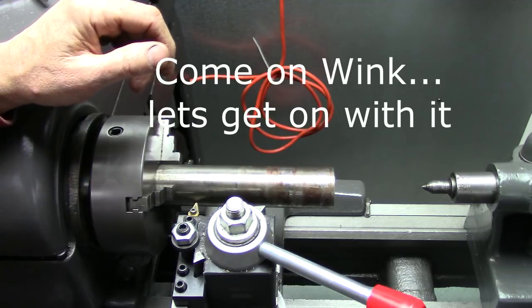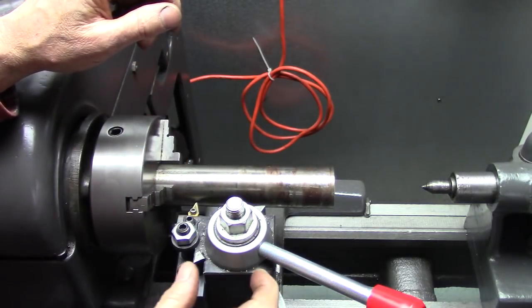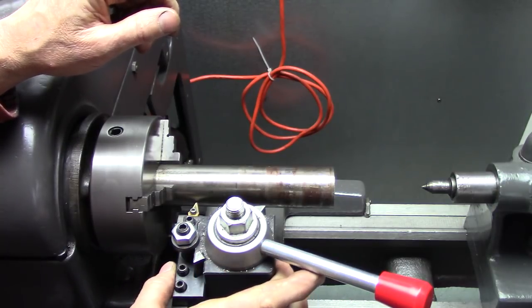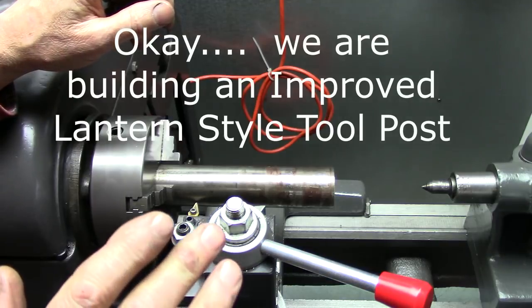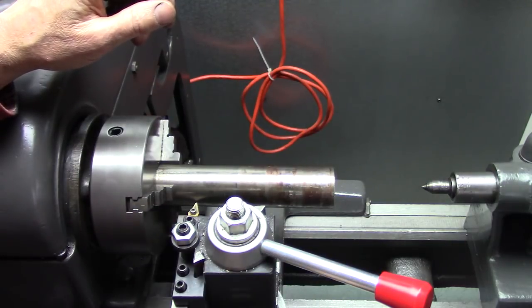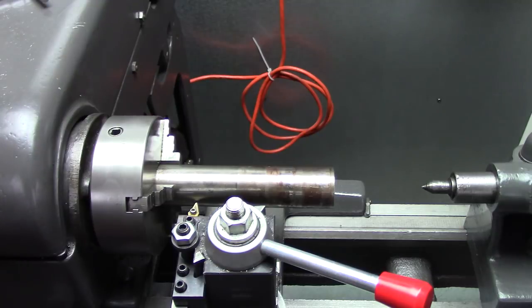It's just a little more convenient to have it in the middle and narrow — and this quick change is really a big chunk. So I'm going to build a tool post similar to a lantern style, but different. I'm not exactly sure how I'm going to do it yet, but let's just start doing it and see where it takes us.